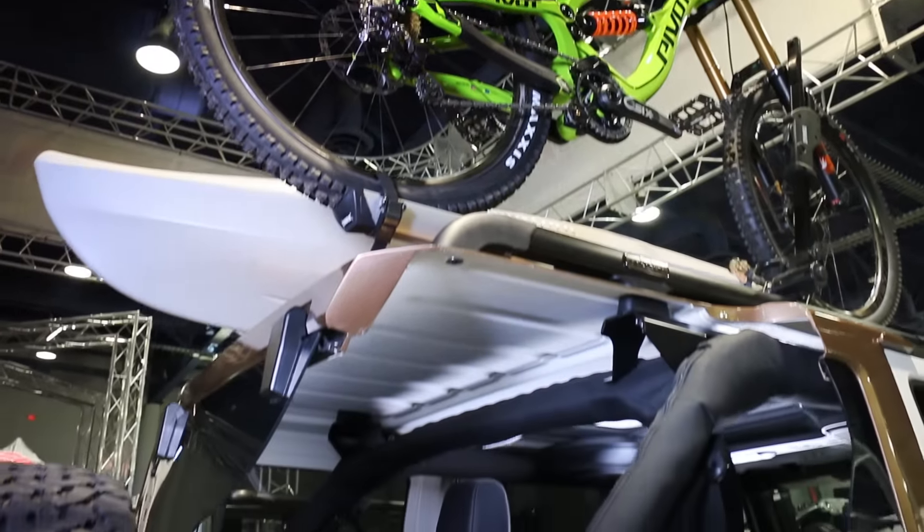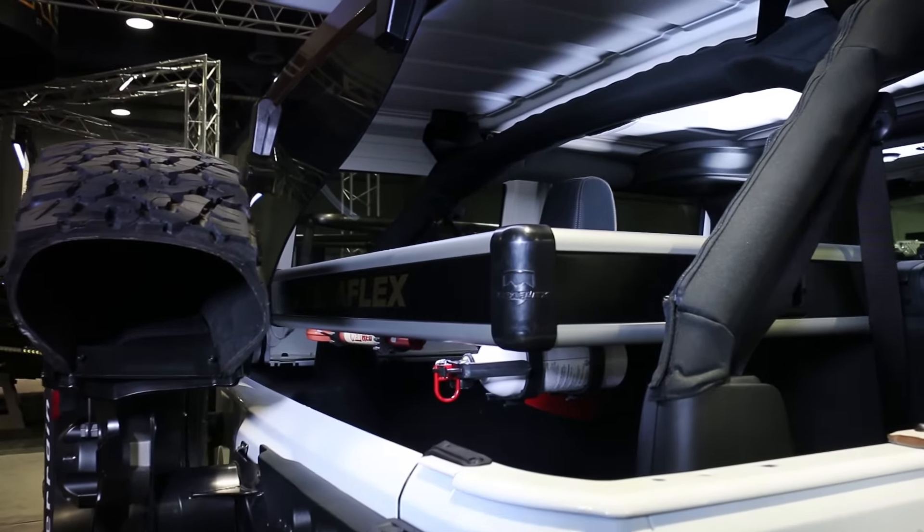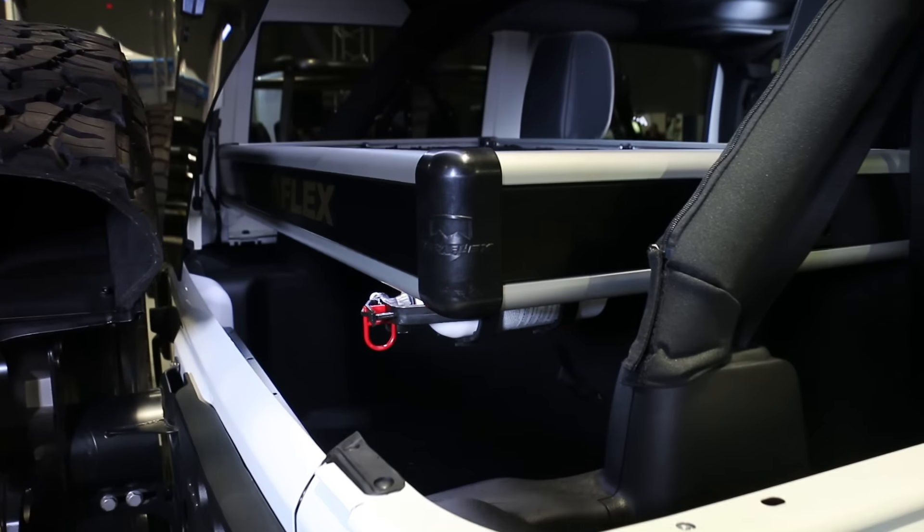The sacrificial hardtop makes it easy to see the no-drill mounting points on the factory sport cage for both the Nebo roof rack, as well as the rear cargo carrier.